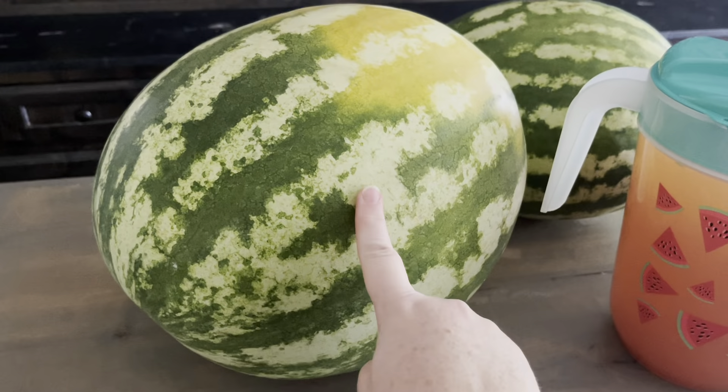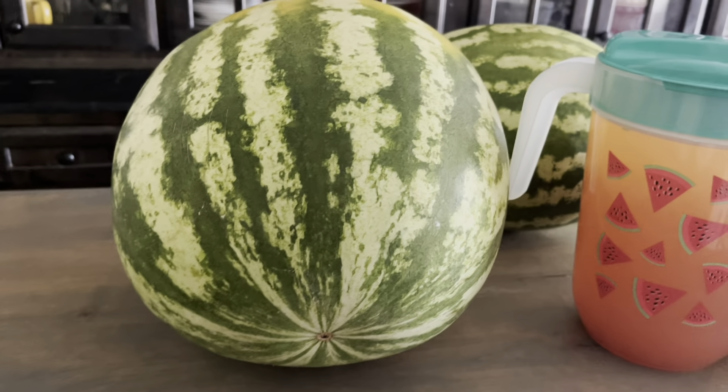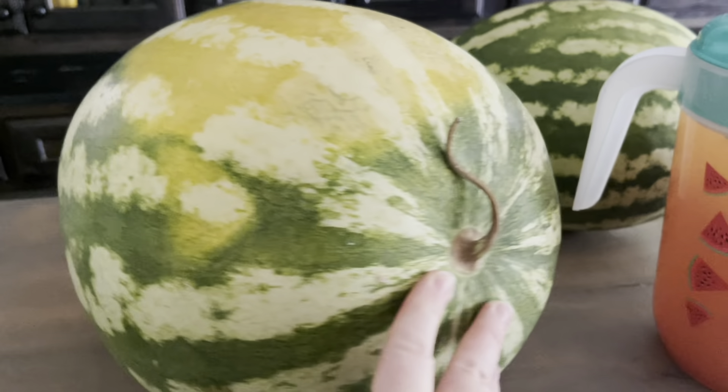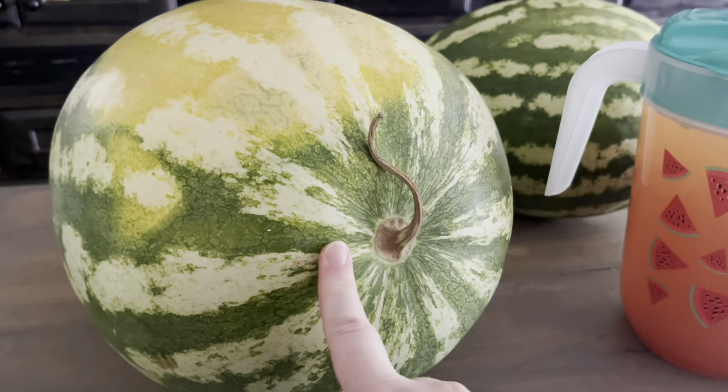I also wanted to share this 40-pound watermelon — I'm so proud of it! Look at that golden spot — you know what that means: it got lots of sunshine and it's going to be extra sweet. It also is a dull color which means sweetness, and its stripes are far apart — the webbing is far apart, another sign of sweetness. This little end has gone brown which means we need to eat this one this weekend. A few random watermelon facts — until next time, guys, bye!